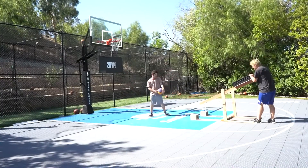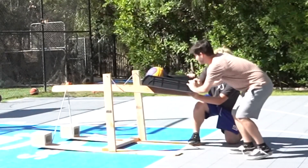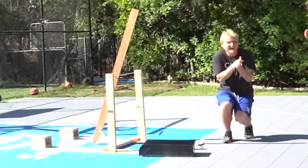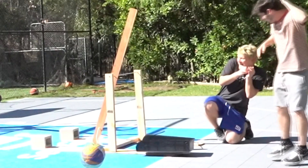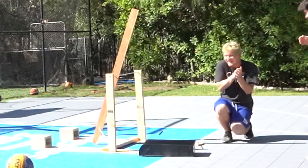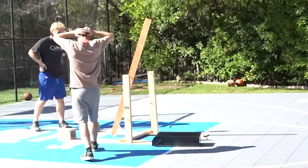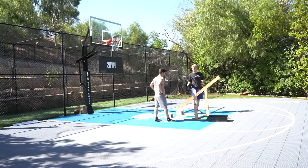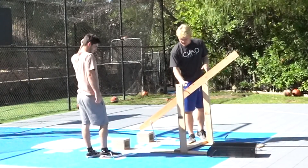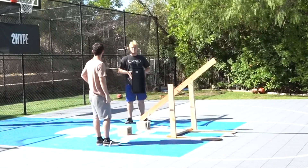We bent the bar. Is the wood going to snap? We just have to make one shot — let's move it closer. One, two, three. Today we are not having a failed invention. Oh my God. We can do this — we know what we need to do. We do have to go back to Home Depot. We need to get a thicker bar. Test number one was an epic fail. We're going back to Home Depot.